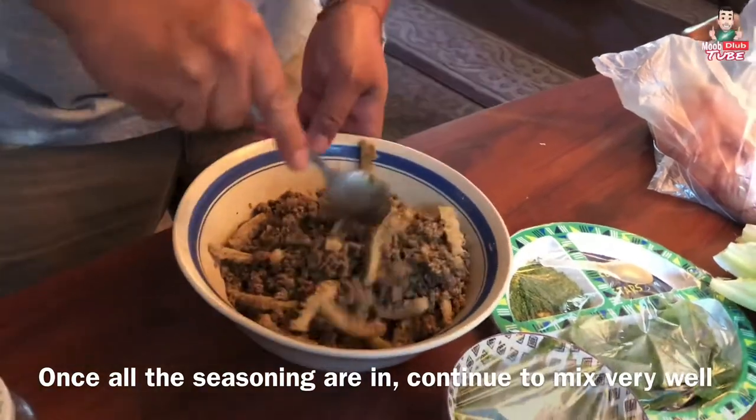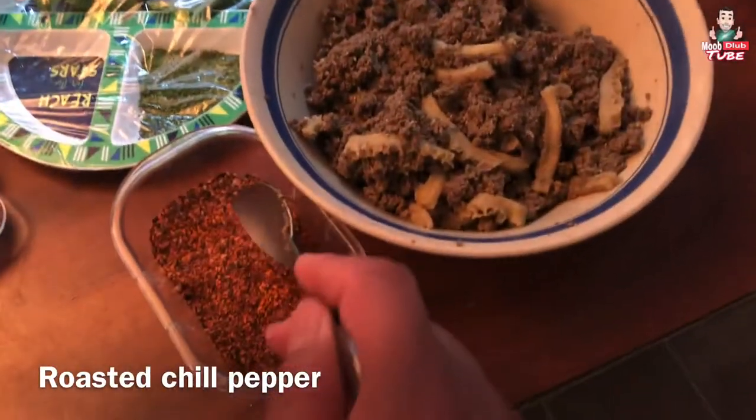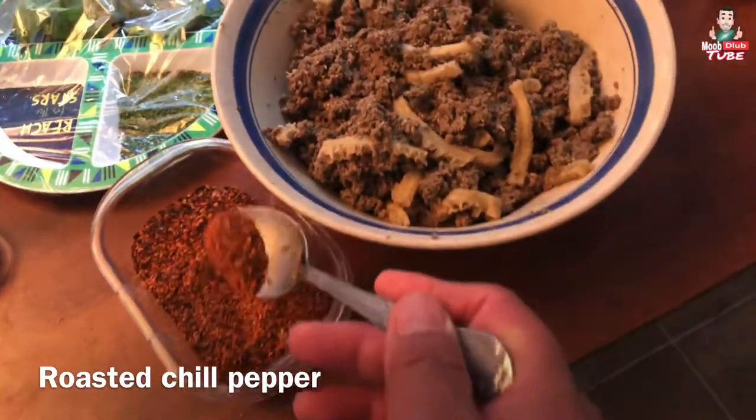Okay, go ahead and turn them. Alright, I totally forgot — dried pepper, dry roasted pepper.